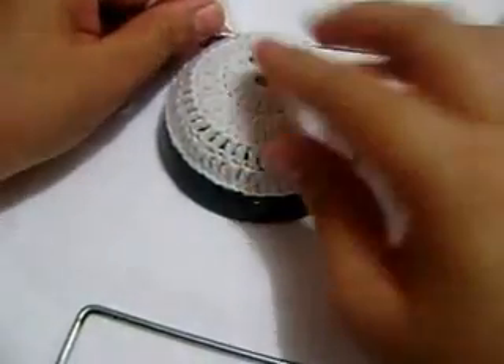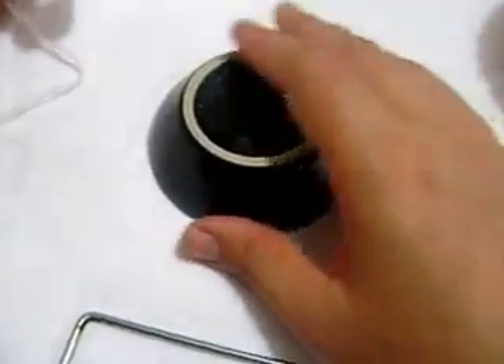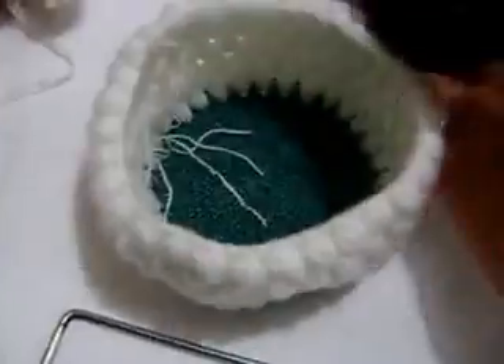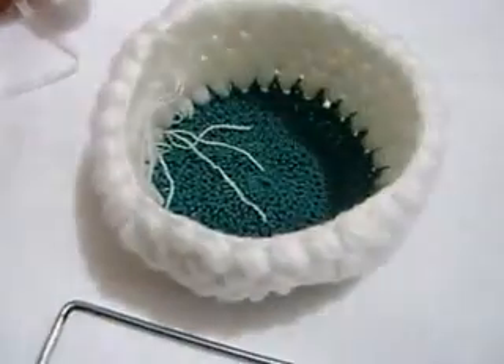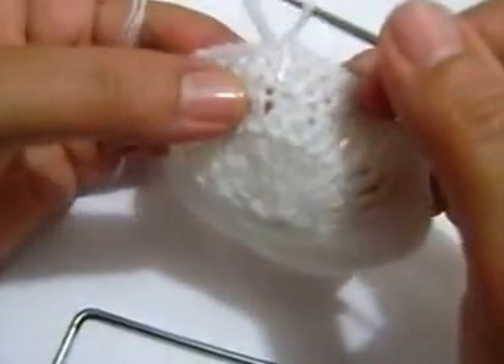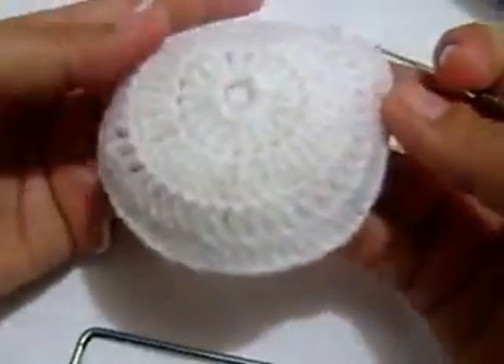Más o menos como de este tamaño nos tiene que quedar. Entonces esta vuelta que di es de 1 pilar, perdón, es de 1, 2, 1 y 2, así les va a quedar.